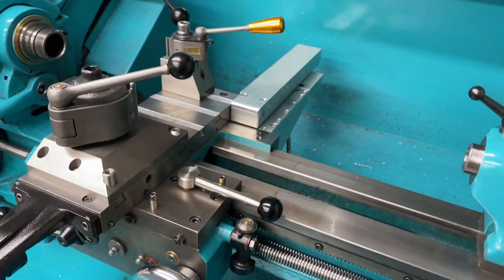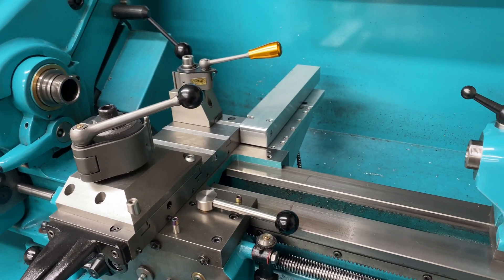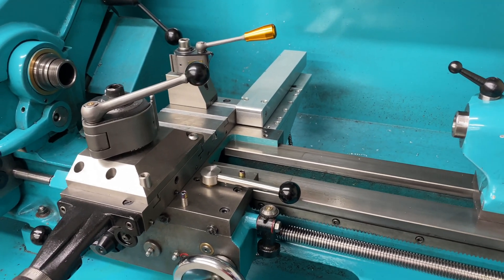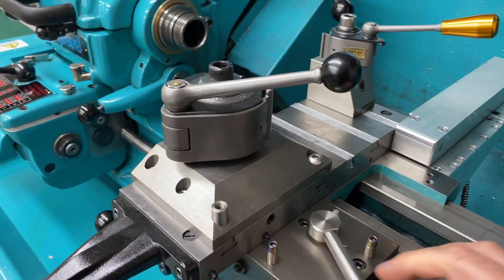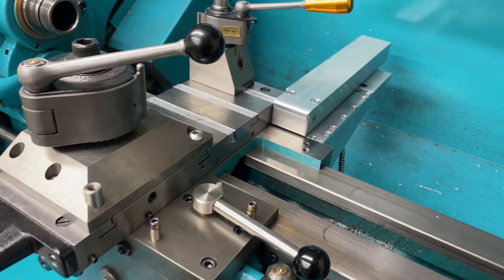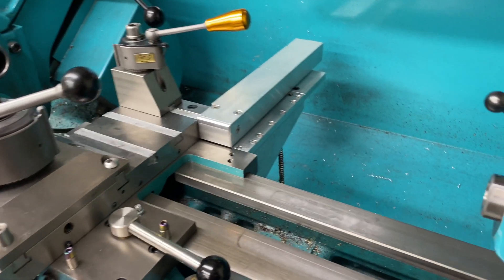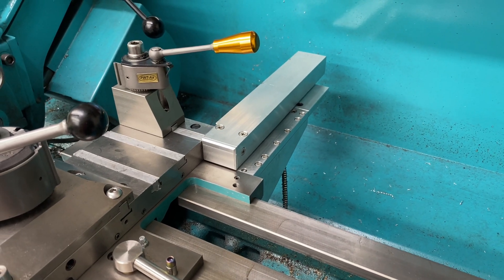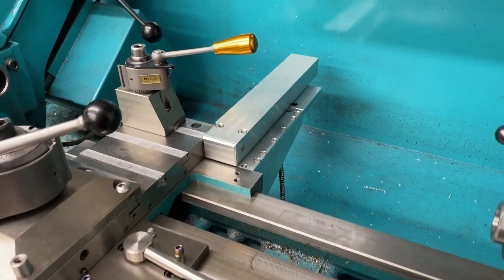Welcome to the channel. This is a follow-up video on the DRO relocation project — it sounds very grand, but all it means is that I moved the reader and the scale for the DRO further out to the back. It's pretty much complete, so I thought I'd give a quick overview of what I've done and a bit of an explanation as to how I've done it.